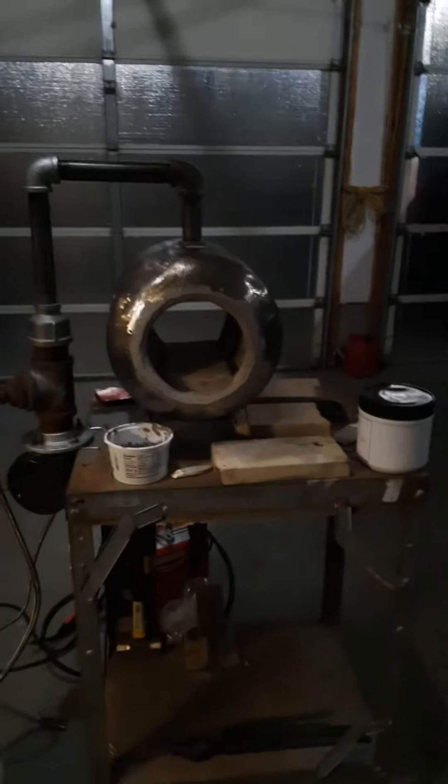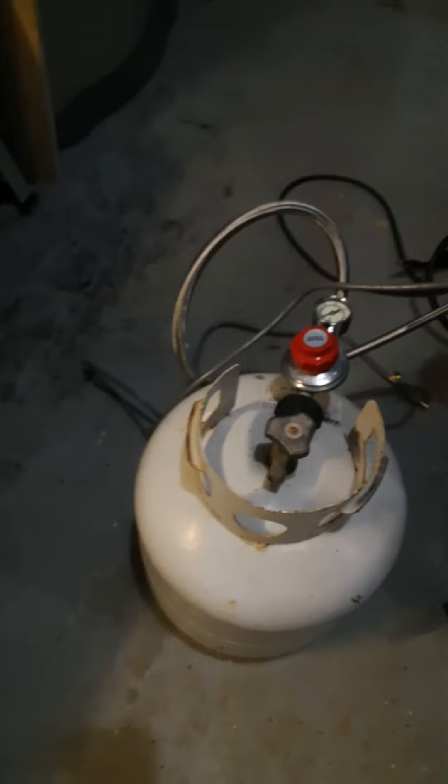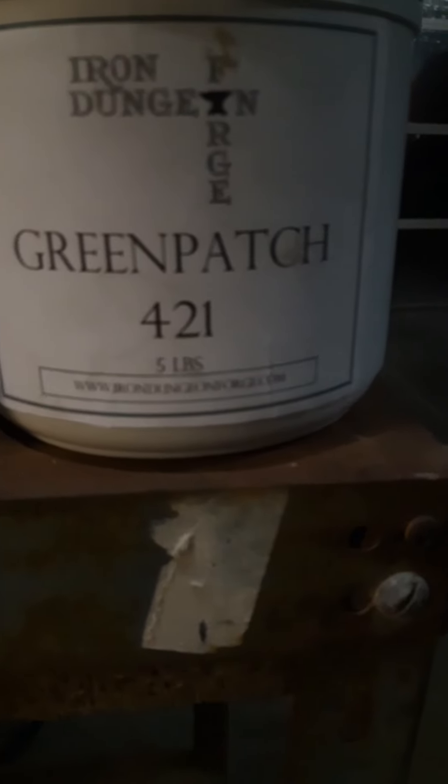I'm going to show you a little bit more of what I did today on my forge. It's all done, which I'm very excited about. It's got the burner going in through the top, and this blower which blows the propane from this tank into the burner — through there, through there, and into the hole. Today a lot of what I did was cut that hole, fitted the burner into there, and made more refractory cement. It's called the Iron Dungeon Forge Green Patch 421 — it's so good, and the customer service was really good when I ordered it.